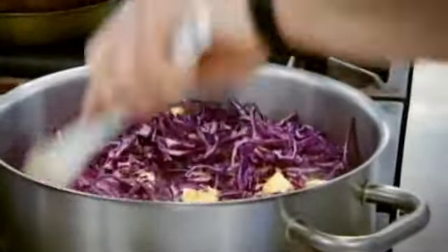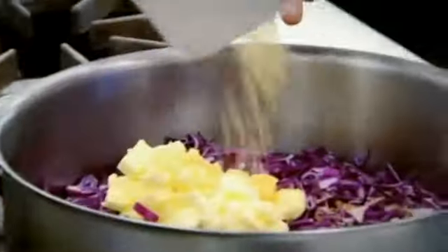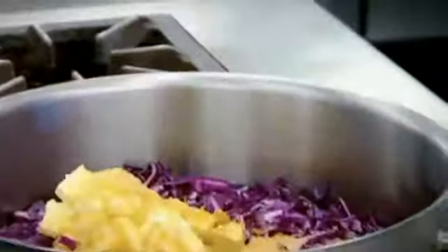With the pheasant I'm also serving some red cabbage. We all grew up with this stuff pickled in a jar, but this is done in a very simple form. It starts on top of the stove with butter, then we season it with brown sugar over the cabbage, a tablespoon of vinegar, salt and pepper, and then we braise it in the oven for about 45 to 50 minutes. It cooks nice and slowly, absorbs the vinegar, the sugar caramelizes it and makes it a really nice tasty cabbage.